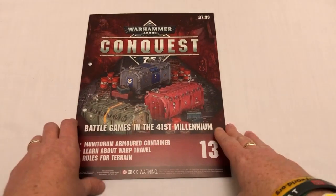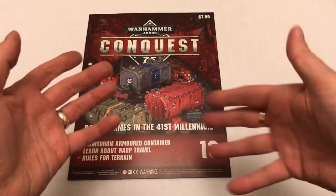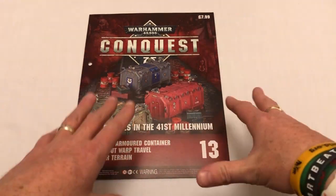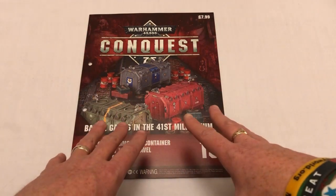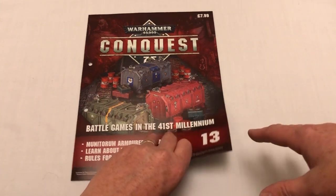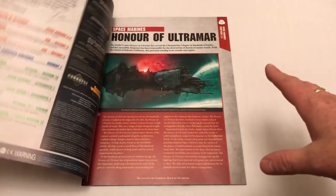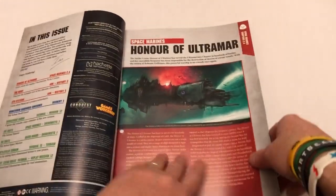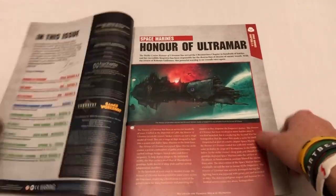On the plus side, the actual magazine this issue should be quite interesting because it's going to introduce terrain rules. One of the things the magazine does is introduce the new rules associated with the miniatures and bits and bobs that come with the issue. So in this issue, they're going to introduce terrain. And that's quite cool because up until now, you've not really had much to do with terrain if you've been following through the tutorials.